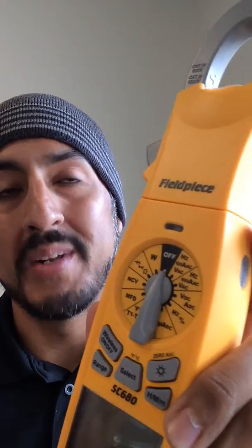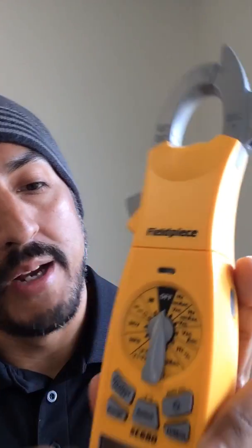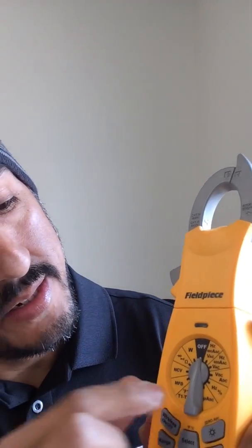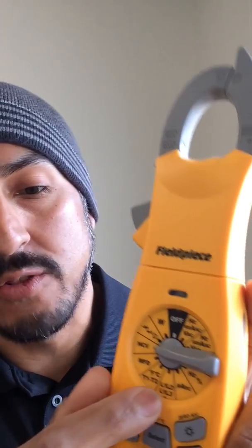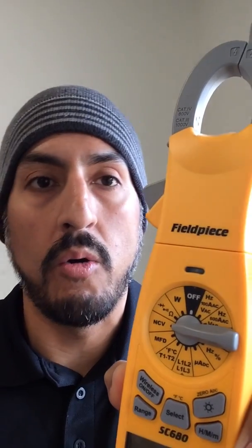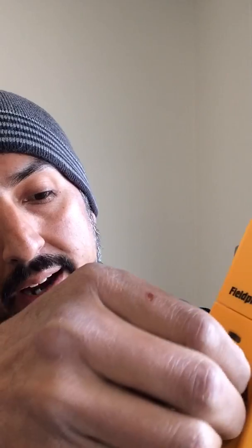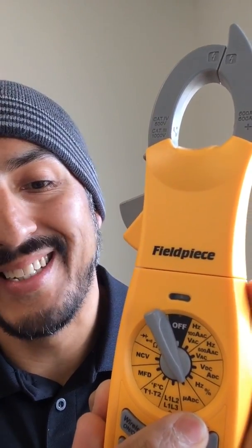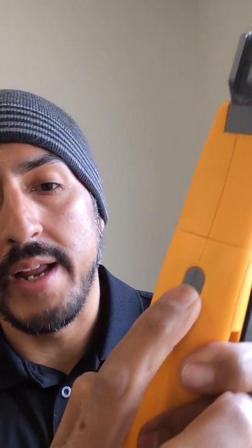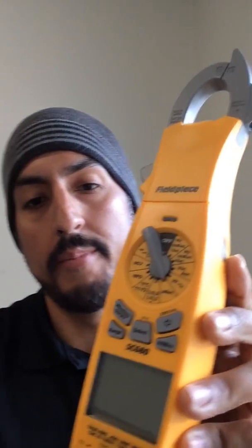This is the most packed clamp meter out there. You got your voltages, your amperages, you can measure AC and DC, capacitance, temperature. It even has a phase rotation tester — L1, L2, L3 — so when you're going to connect your three wires onto a compressor or a fan that's three-phase, you can do it in the correct order. For your furnaces and combustion equipment you can measure microamps DC. And finally, measure your inrush current on motor startups. This is the most complete, loaded HVAC clamp meter out there and we're super excited about it.